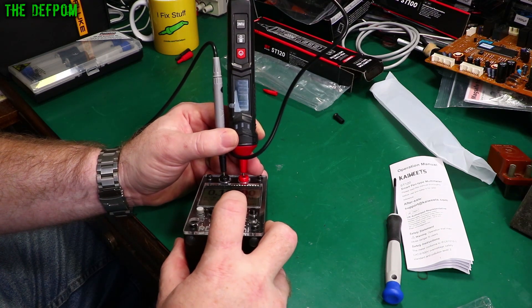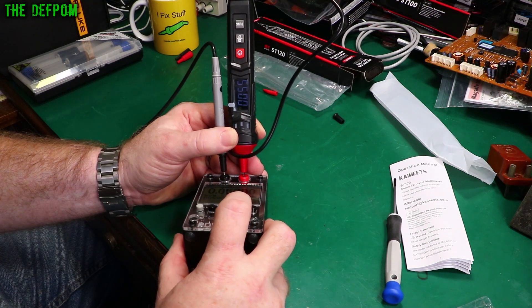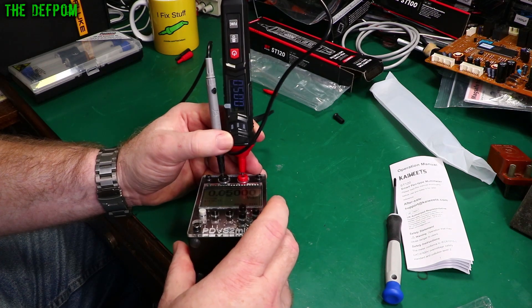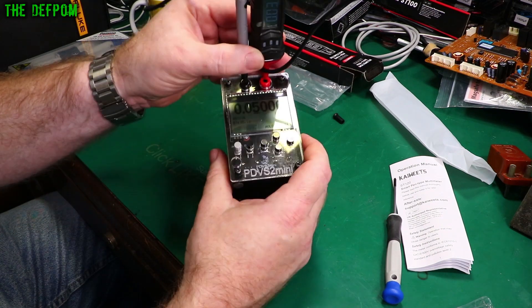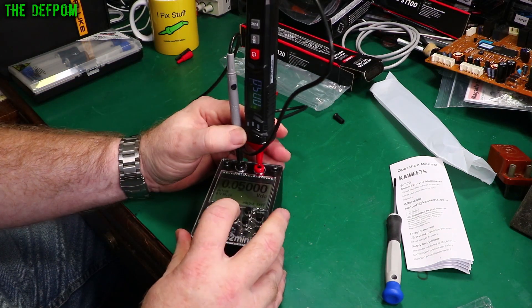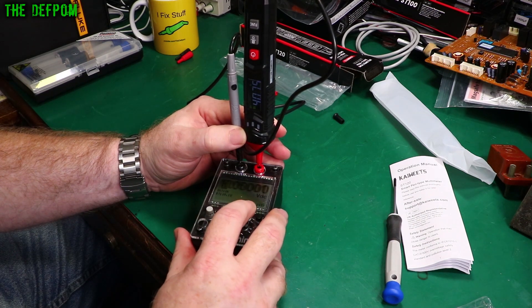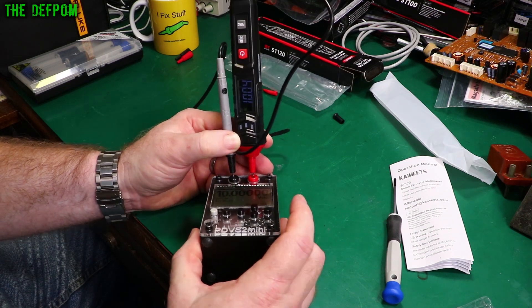You can see the 100mV reading there. At 50mV that's alright. At 10 volts it's reading 10.04 — that's working fine. Moving to the next function, AC. We'll check that on the calibrator. Continuity is actually really fast — that's good.